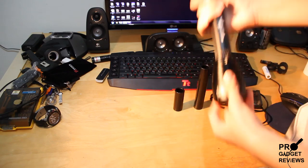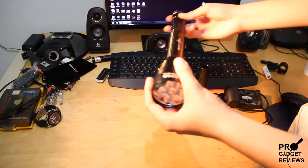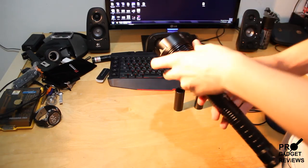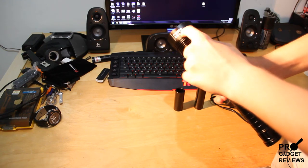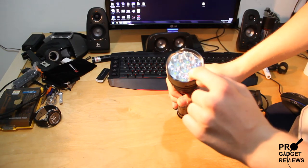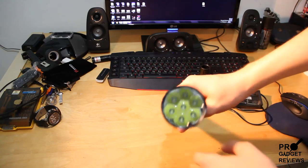It has 7x Cree XMLT6 LEDs. I used to have a different flashlight that was similar — it was 1300 lumens, just one of these Cree XMLT6s. Now I have 7, so it's 8500 lumens.